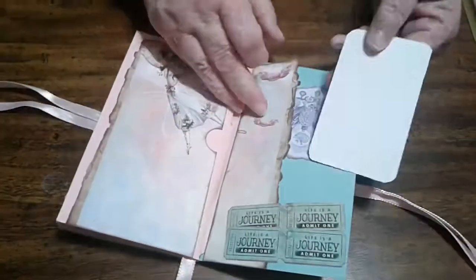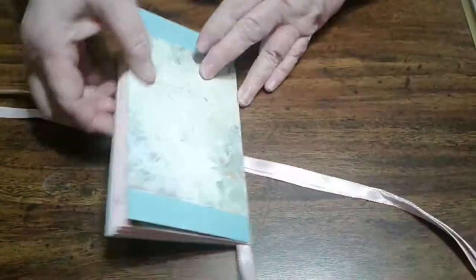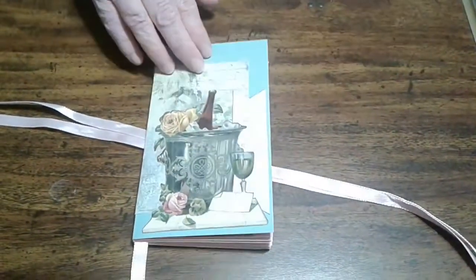And another pull-out that you can add journaling to on the back — and there's the back of that one. Thanks for stopping by!